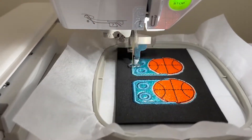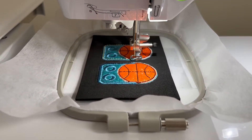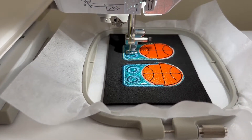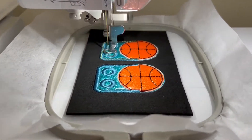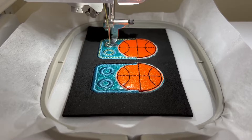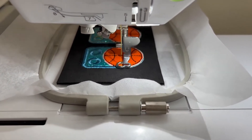Right now I went ahead and changed the color to yellow, and it is doing a nice little trim around your satin stitch. This is my third color on this project. So like I said, I am only switching out four colors: I started with black, then the little teal blue, then the yellow. The orange will be the last step. What it does is a nice border around the tag and then around the shoelace holes as well.